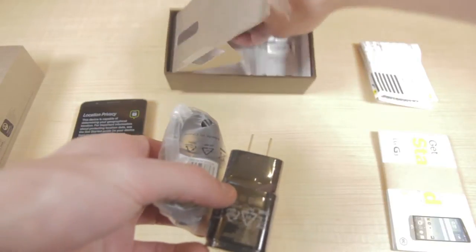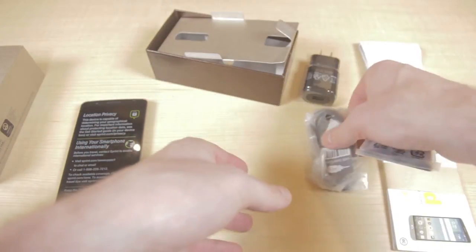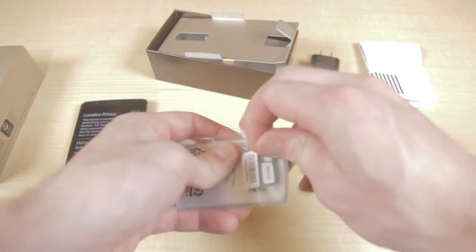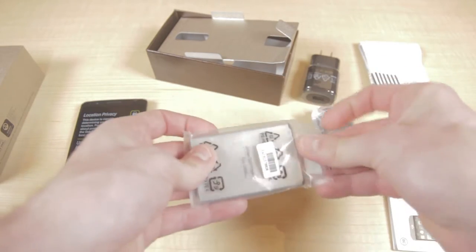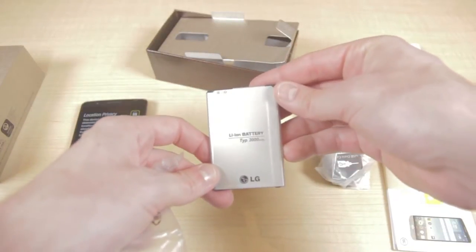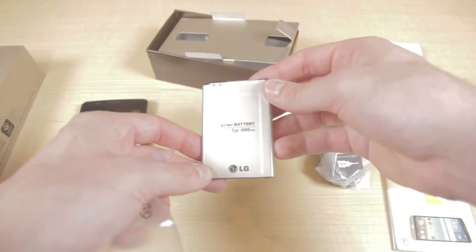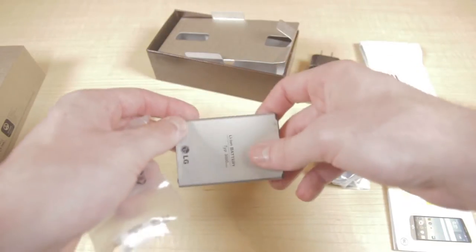And lastly in the box is the battery. This battery is actually 3000 milliamps, and it will give you 19 hours of talk time and 548 hours of standby, which is pretty significant.